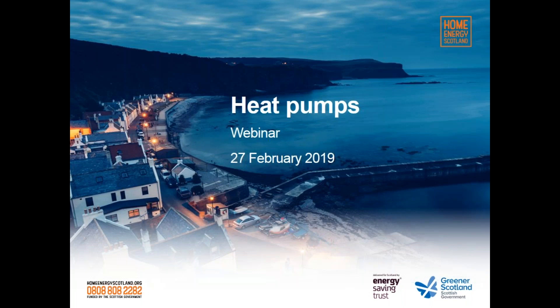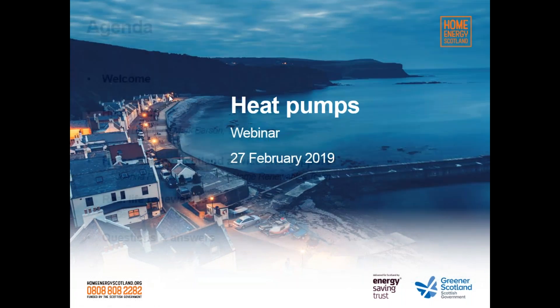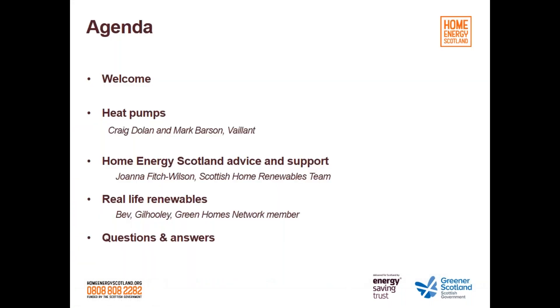Let's take a quick look at today's agenda. First, we're going to speak to Craig Dolan and perhaps Mark Barson at Valence. I'm going to talk about heat pumps — an overview of how they work and what types are available. Then I'll look at advice and support available through Home Energy Scotland. And then we're going to speak to Bev, a Green Homes Network member who installed an air source heat pump in her home. Finally, at the end, if we've got time, we'll look at some questions.